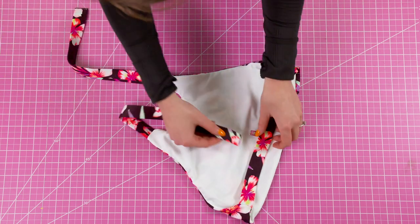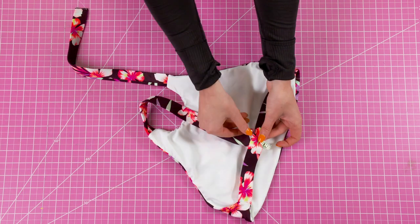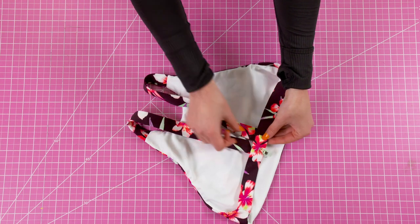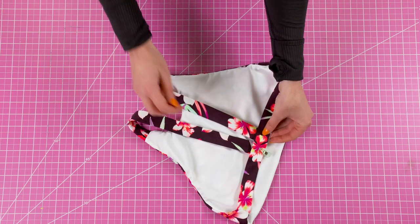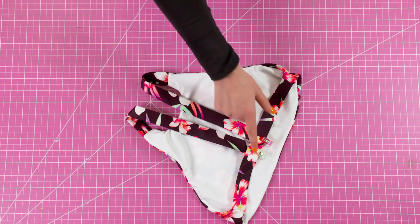Now we need to attach the shoulder straps to the back strap. Mark the center of the back strap and put each of the shoulder straps on each side. Then using a straight stitch, sew two stitches to secure the shoulder straps to the back strap.